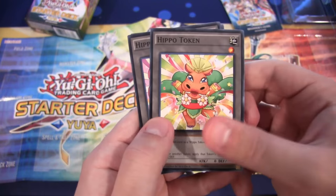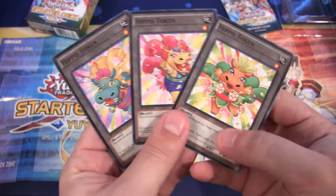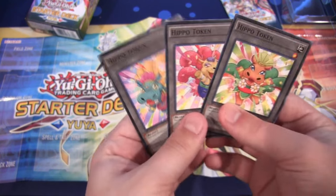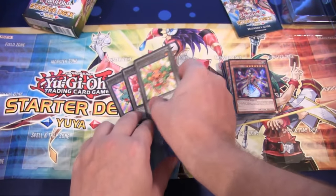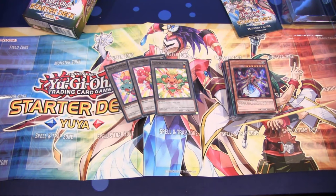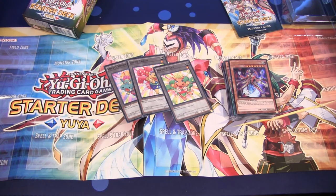We also have some Hippo tokens, which are pretty cool — you get the different Hippos. I just like these because they seem really funny. I know everyone laughed at the beginning — people were kind of worried about seeing the main character ride on a Hippo and having these tokens. But I've really enjoyed the show and think it's definitely worth checking out. This is a good starter deck — it has a lot of great things in it. I still wish they had a mix of different ways of summoning, but Arc 5 is mainly about Pendulums, so this starter deck is going to be mainly about Pendulums.